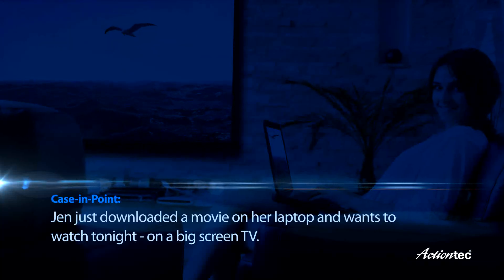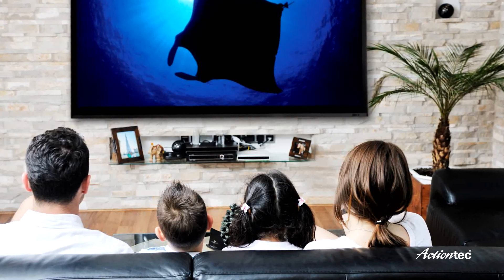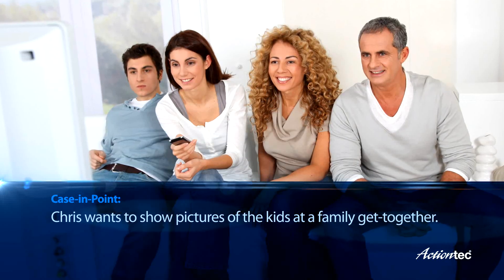Jen just downloaded a movie on her laptop and wants to watch tonight on the big screen. Chris wants to show off pictures of her kids at a family get-together on a screen that everyone can see.